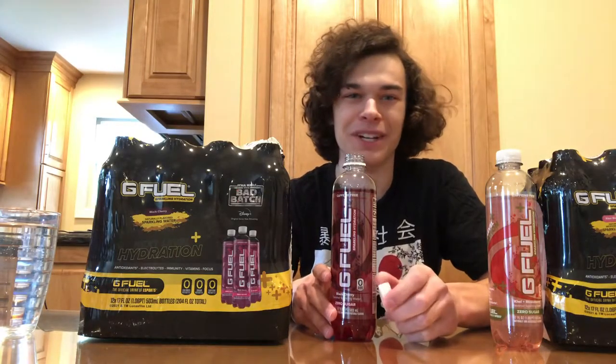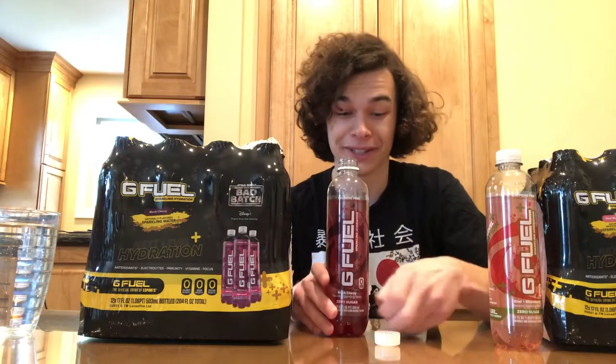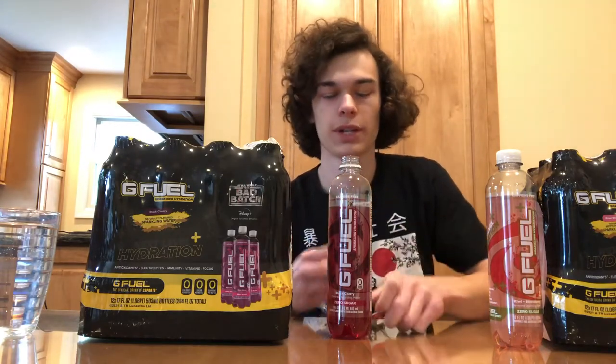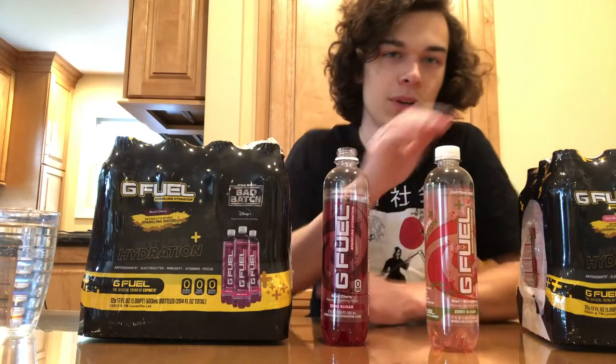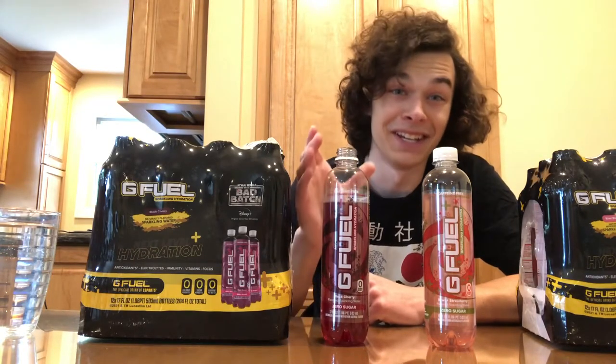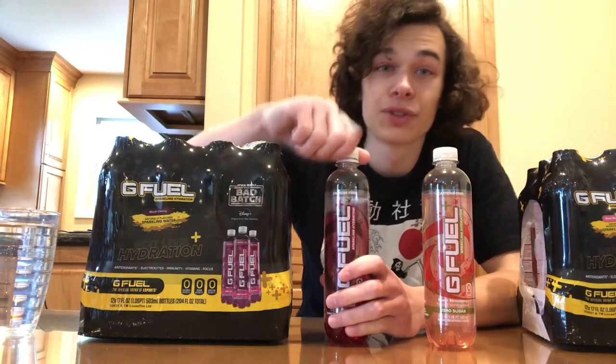Oh, that is really good! Same as the kiwi strawberry — perfect amount of carbonation, not too underwhelming, not too overwhelming. The flavor is phenomenal; they really nailed the black cherry. You get a nice sweet but not too sweet black cherry flavor. Honestly I like the feel and taste of these way better than sparkling ice. If I were to rank them, I'd give kiwi strawberry an 8 out of 10 and black cherry a 9 out of 10. This thing is insane, I really like it.